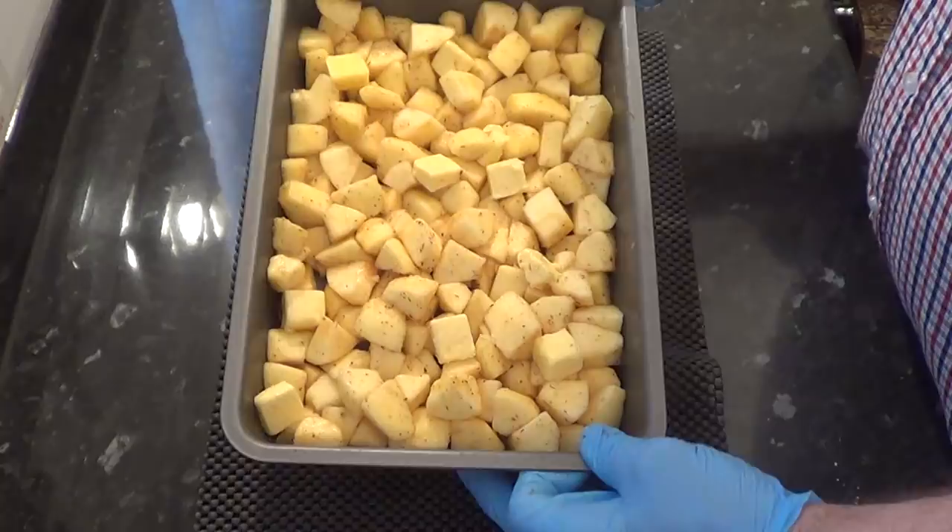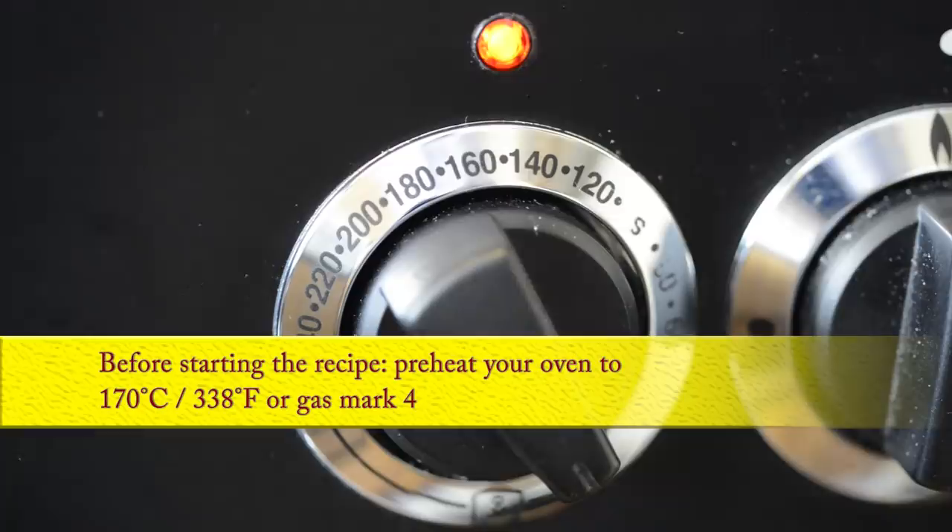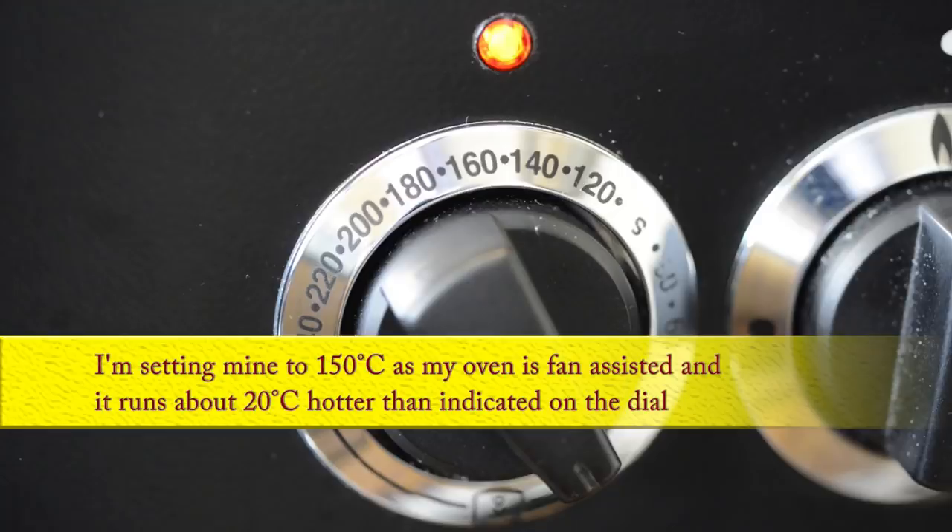Right, that's that part out of the way — that wasn't too difficult. Now I'll put that aside and get on with making the sponge mix. Time to preheat the oven to 170 degrees Celsius — that's 338 Fahrenheit or gas mark 4. I'm setting mine to 150 Celsius as my oven's fan assisted and it runs about 20 degrees hotter than indicated on the dial.